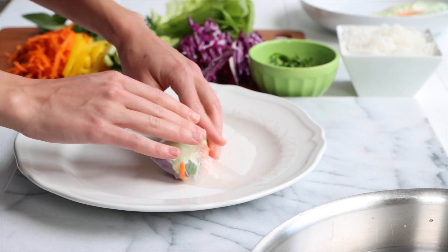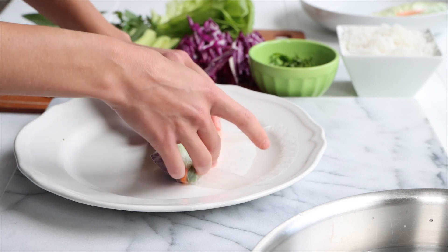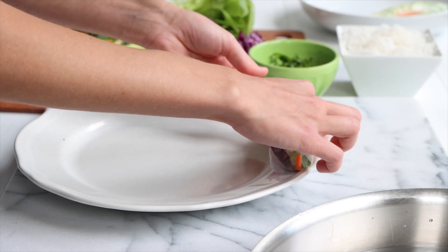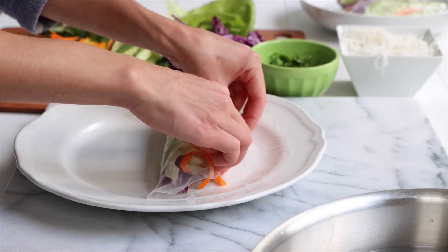I always find that the first one I do looks quite whimsical. As I go along, they get looking better and better. So be easy with yourself because it's a process — your first one is not going to look as good as your last one.